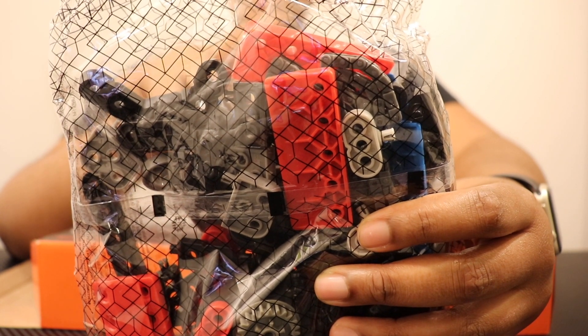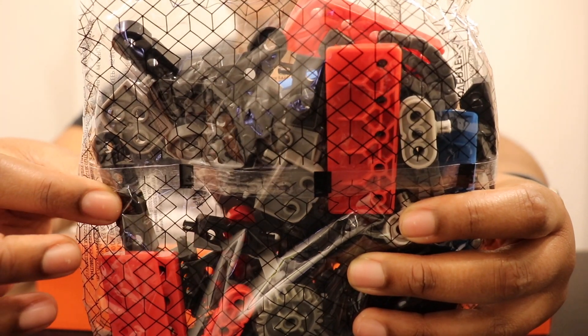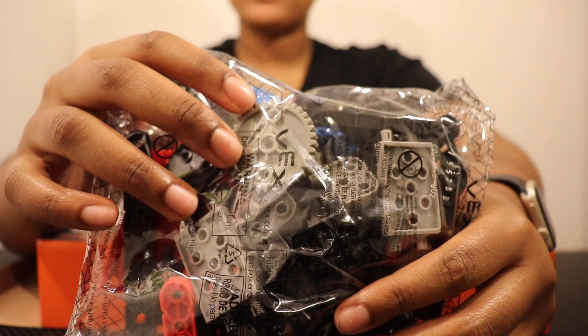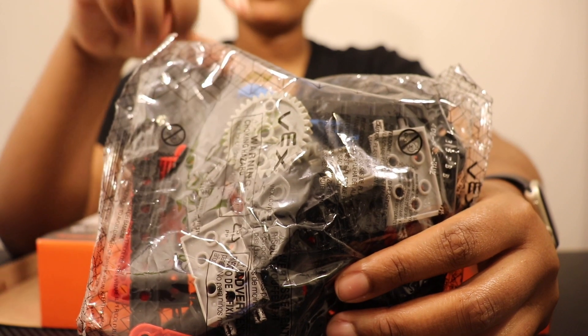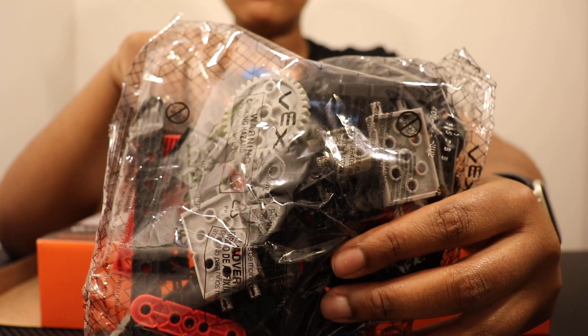So make sure you actually keep up with this kit. There are some things you might find — like this beam here or this gear in the back — that are fairly standard, but for the most part many of these pieces in this bag are very important, so make sure you keep up with this one.